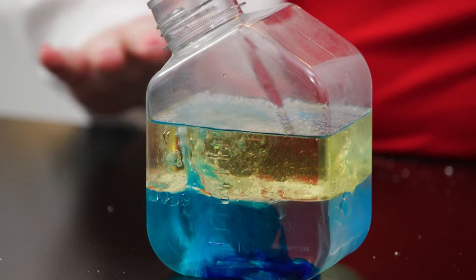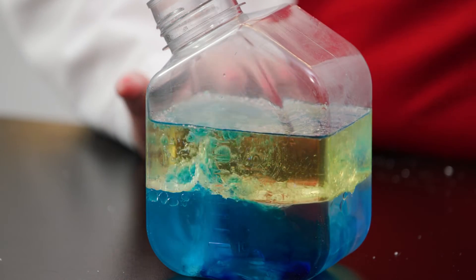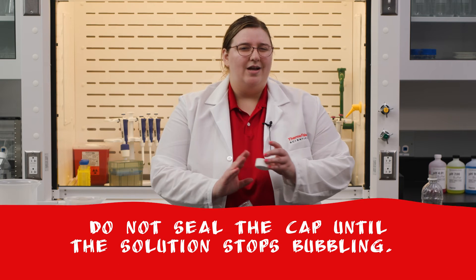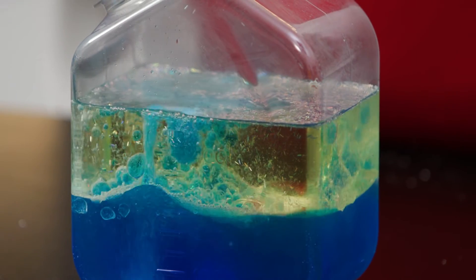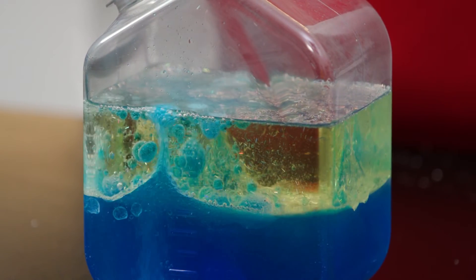Wow! Look at these bubble pockets form and ripple around the oil, making it look like one of those cool lava lamps. But please be careful — if your bottle has a cap, do not seal the cap until the solution stops bubbling, to prevent a gas buildup. Gas can take up a very large volume and create pressure, and that would be bad in a closed container.